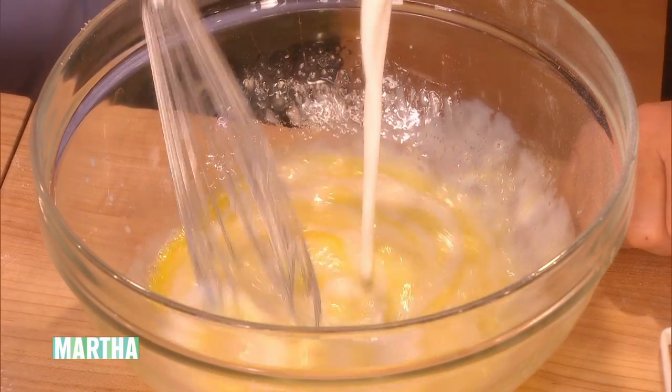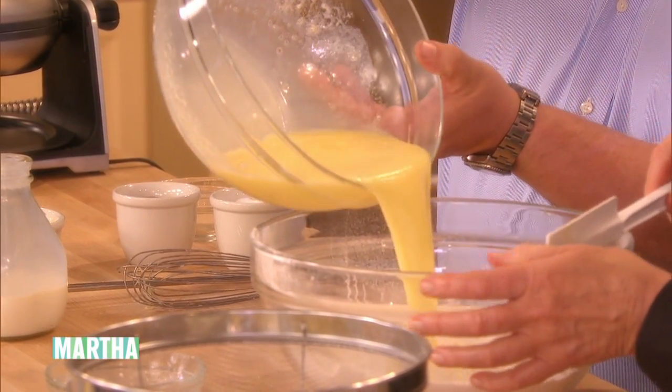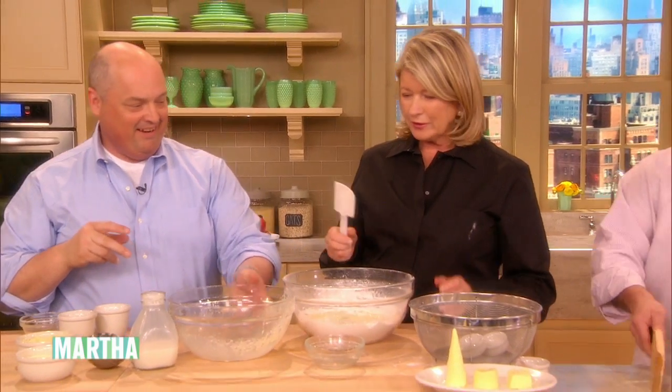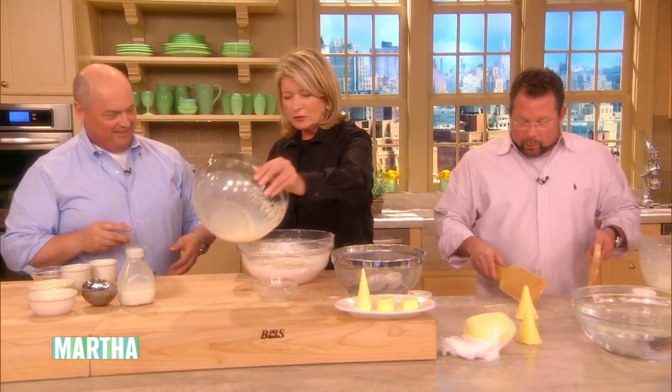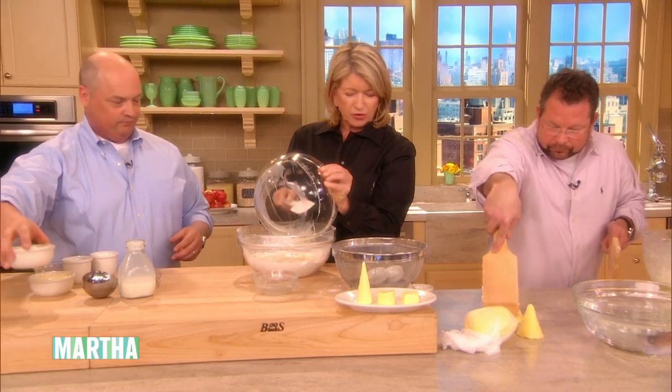We're putting about a cup and a half for this batch. That butter tastes so good — it's fresh cream. Then we're going to just stir this in. Look, Martha, I made a cone! Wow, Chef Linton, see? That's a beautiful cone — more like a witch's hat, but it's close. You're playing with clay. It's awesome.